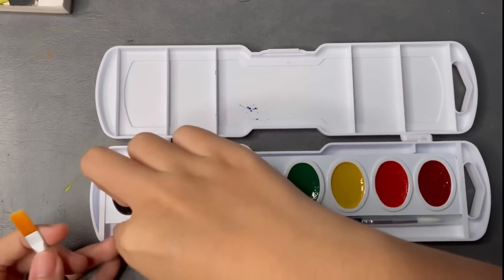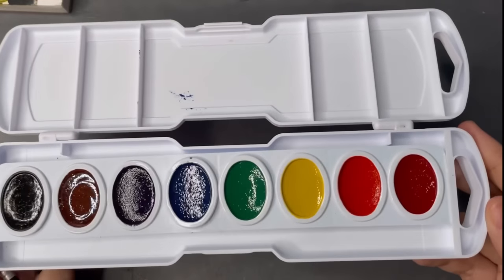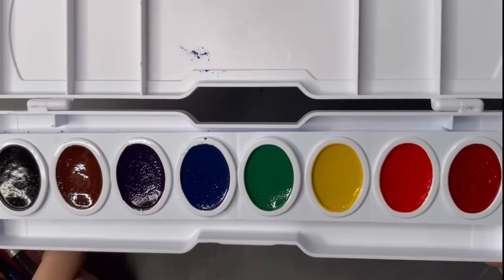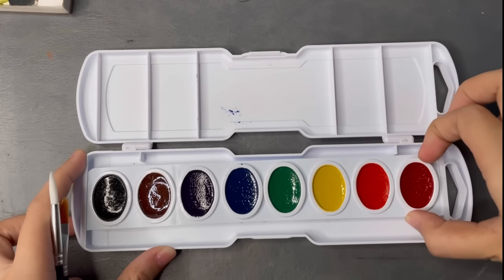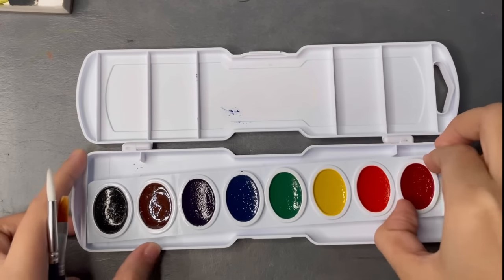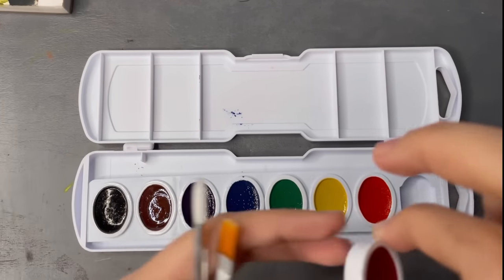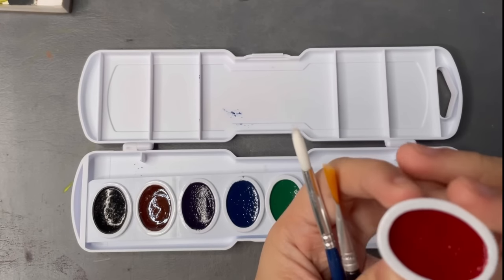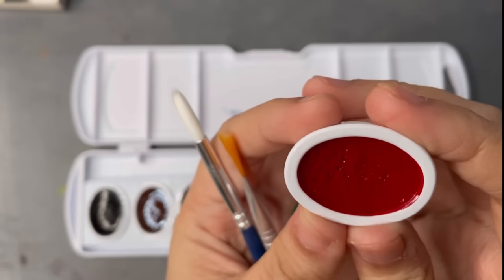The ovals aren't the traditional rectangle shapes so I can't really tell if these are the size of half pans or full pans, but they look closer to full pans. I actually prefer bigger pans like this with fewer colors than watercolors with a lot of color options but smaller amounts — I just like these more.